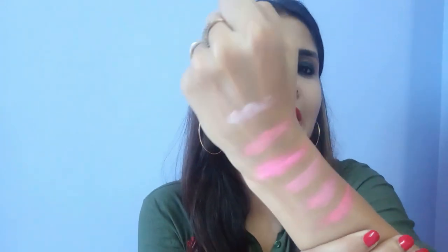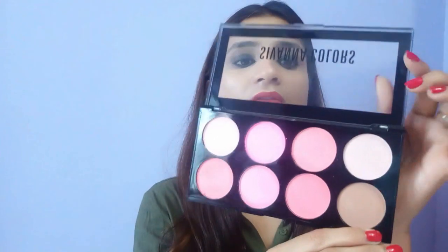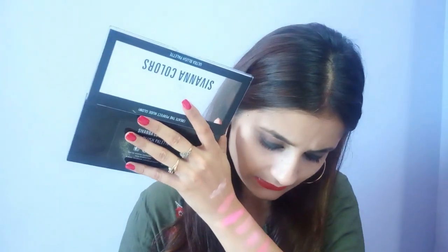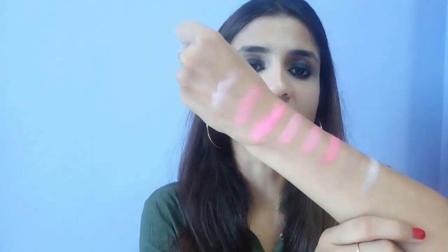The colors might look a bit light on screen but they're actually not that light. The texture looks powdery but it's actually not chalky at all — you can easily blend and build up these blushes on your cheeks. Now swatching the contour shade — it's a bit light for my skin tone and not very visible.